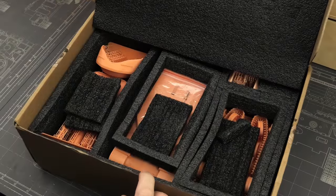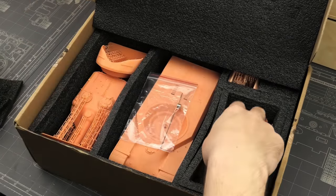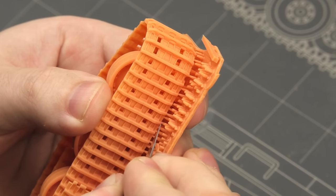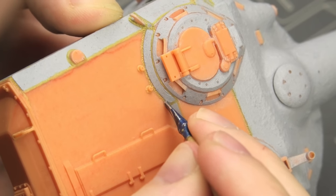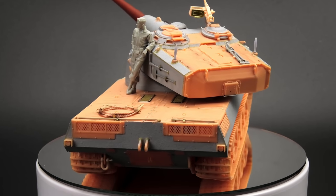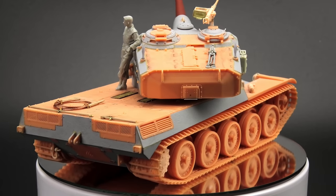My friends, last week I built this 3D printed AMX50B from ResinScales. It was quite a new experience dealing with a raw printed kit, especially the subtle yet all-present print layers. We'll see those — or maybe the lack of those — at the end of the video, but I want to focus on something completely different.